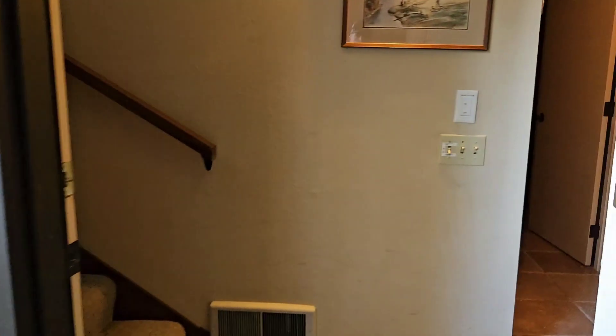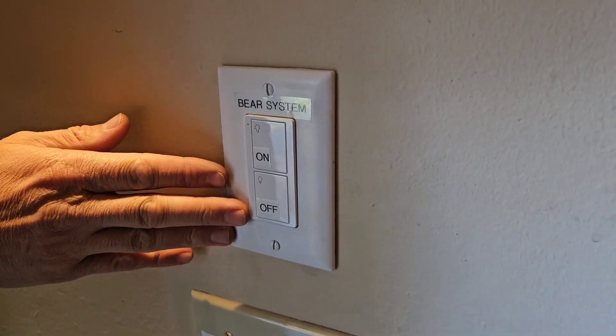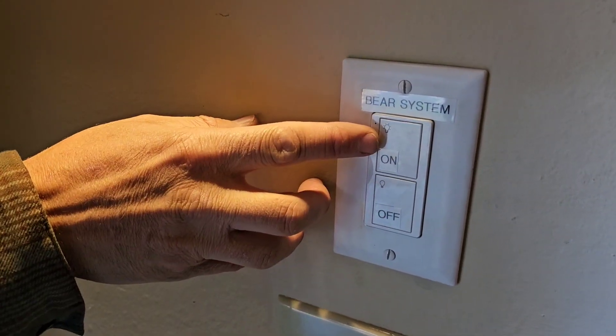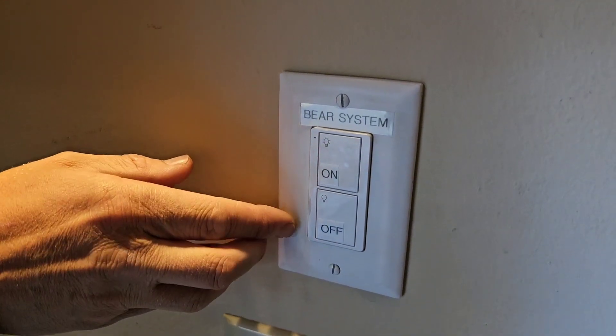Going inside, we have an interior on-off switch. It's the same as the exterior — it just has an on and an off. At night, if you want to confirm that the bear system is on or off, you simply open the front door and look out at the blinking light to confirm if it's on or off.